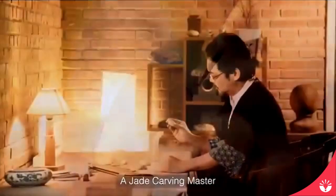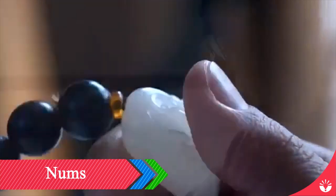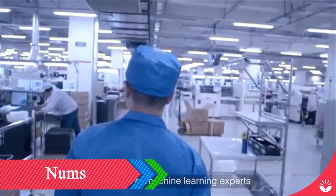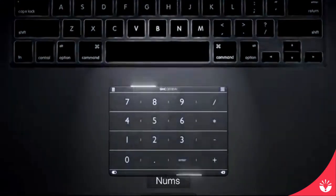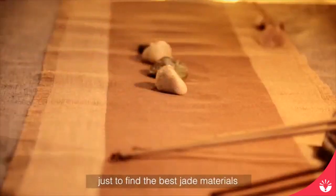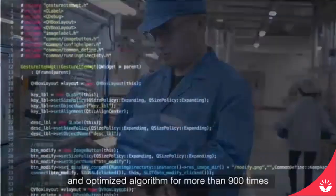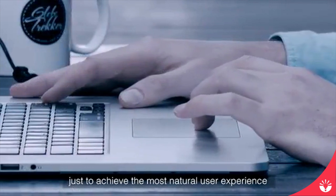I am an industrial designer. My father, a jade carving master, has spent over 30 years crafting jade artworks. I was deeply influenced by my father. I spent the last 6 years with a team of machine learning experts and product masters developing a technology product called Nums. My father could spend hours selecting from thousands of stones just to find the best jade materials. My team and I visited over 20 factories and optimized the algorithm for more than 900 times, just to achieve the most natural user experience.